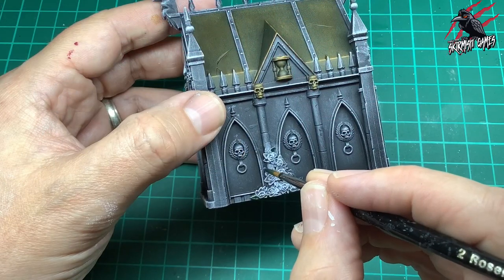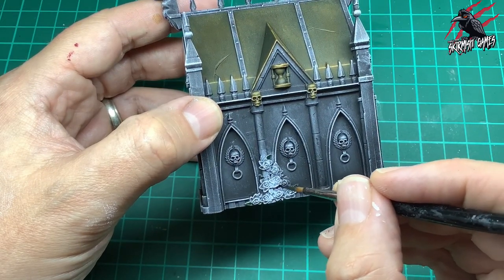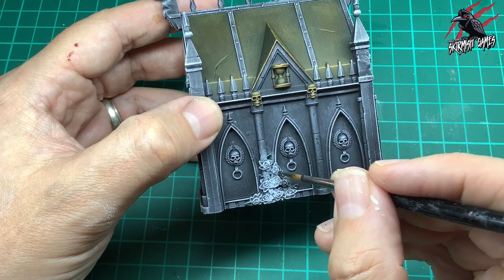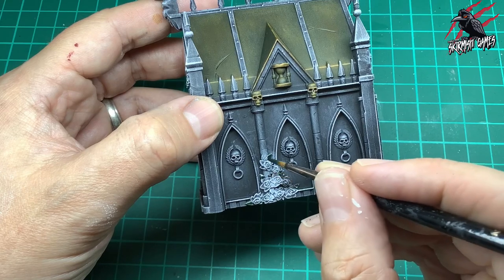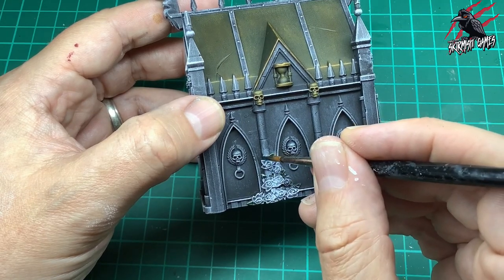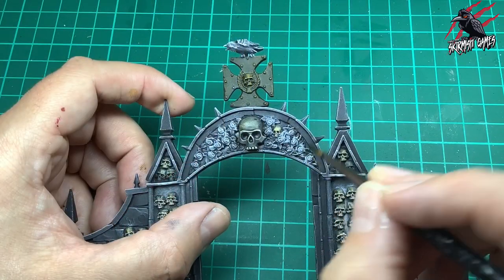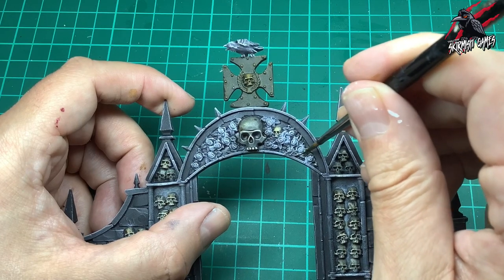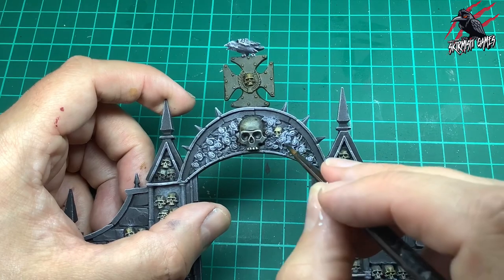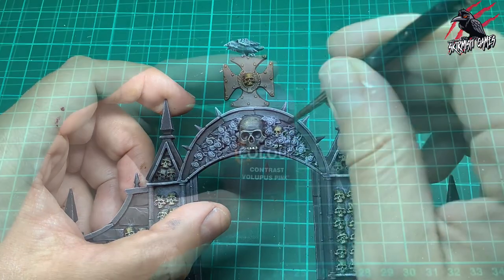Now we're taking contrast Creed Camo — a nice dark green that I think will work really nicely for the leaves. I'm going over all the pieces, picking out those leaves and giving them a nice coat, avoiding the little roses because we want to paint those separately. I've got my number two brush again for good control, and the brush holds a nice amount of paint — perfect for these detailed bits.